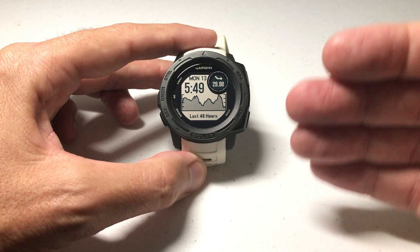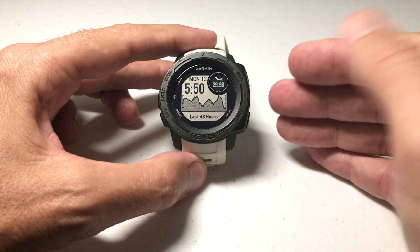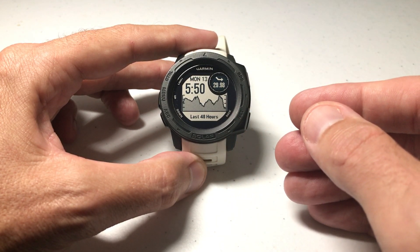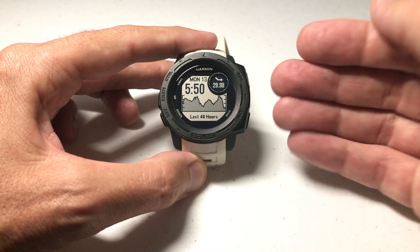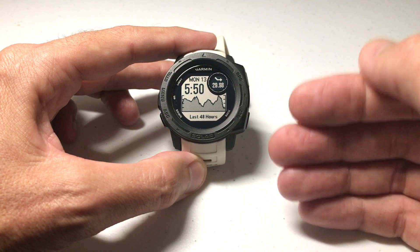When you get your Garmin Instinct watch, by default it should be set to latitude and longitude. So if you go to a safe location and look at any GPS information, you should see it in latitude and longitude. But you can actually change that if you want to. I get a lot of questions from viewers who want to change their format to the Military Grid Reference System, MGRS. You can do that, as well as many other different formats available on this watch.